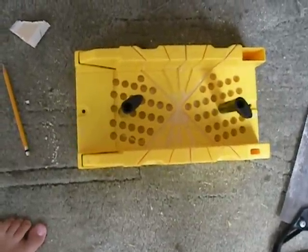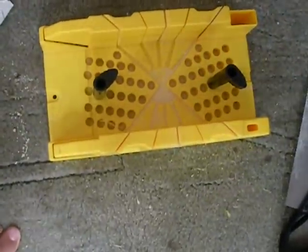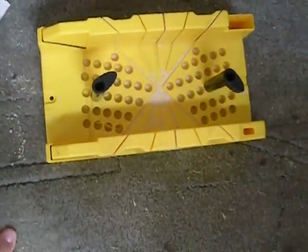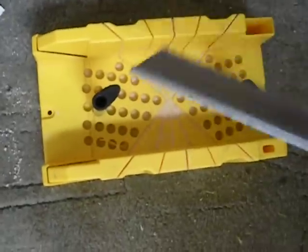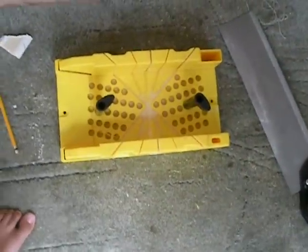Today we're going to talk about how to do crown molding using a simple, common tool — a miter box like this. I don't have a power saw, so I'm going to make it easy and show you how to use a real inexpensive miter box. It comes down to two things.